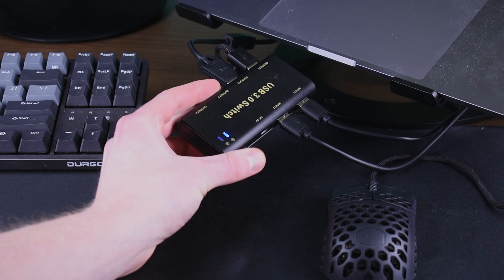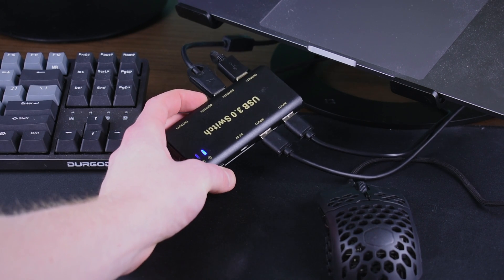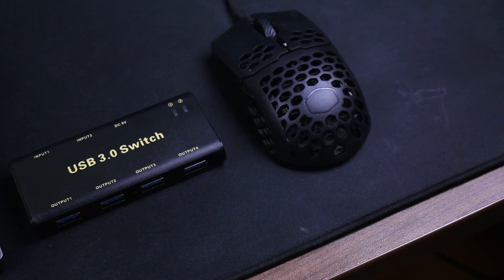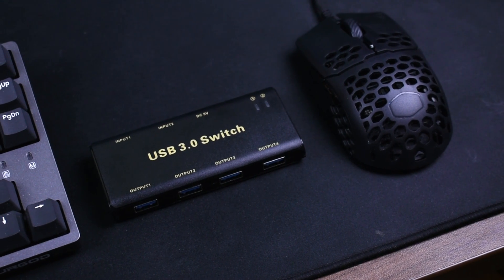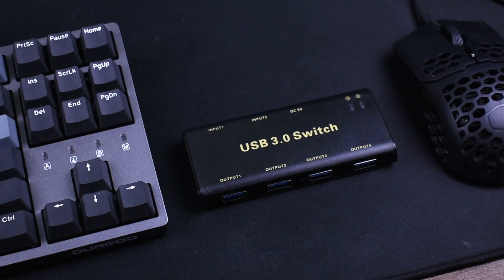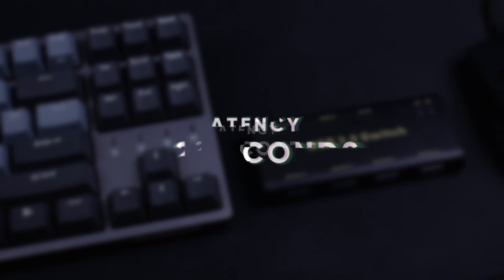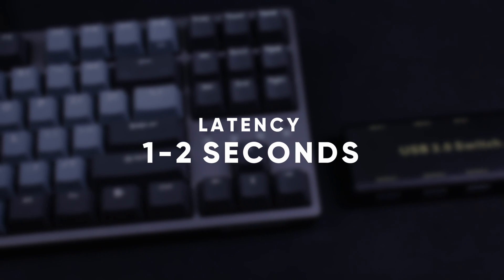And there's the button, which when you push it will switch what components you have plugged in between the two different devices, namely your computers. When I first bought this I was expecting there to be quite a bit of latency between when I push the button and when I was able to use the keyboard and mouse with the newly switched-over computer, but that was not the case at all. At most you're gonna have to wait one to two seconds, but at times it can even be quicker — it also depends on your device, as some devices take a little bit to be recognized by your computer.